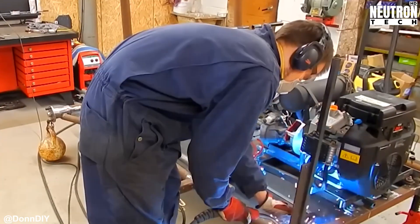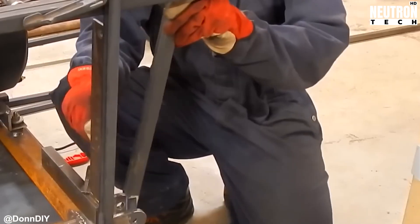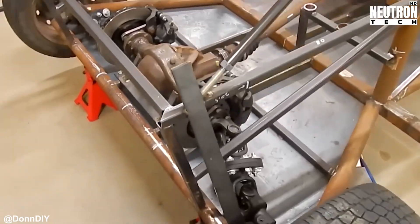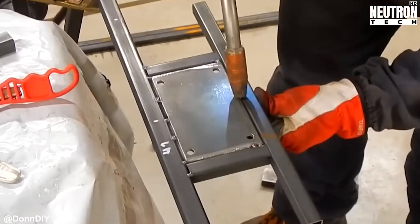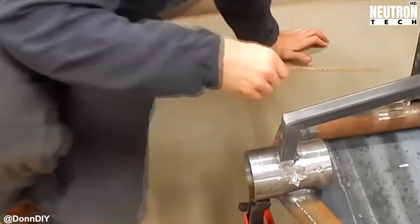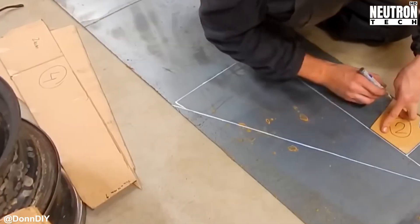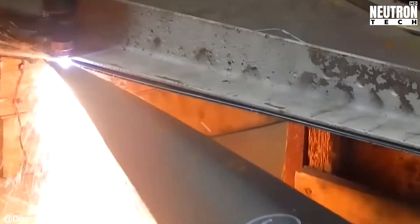Chassis construction starts with a beefy steel frame that'll support the entire tracked amphibious vehicle hull. This isn't some flimsy go-kart frame — this framework needs to be rigid enough to handle whatever terrain or water gets thrown at it, from rocky shores to muddy swamps. Don breaks out the angle grinder to weld square tubing and free-cutting steel together, sparks flying like a Fourth of July show. This method is way faster than messing around with a cutoff saw trying to get all your clamp angles perfect. Sometimes brute force efficiency wins.